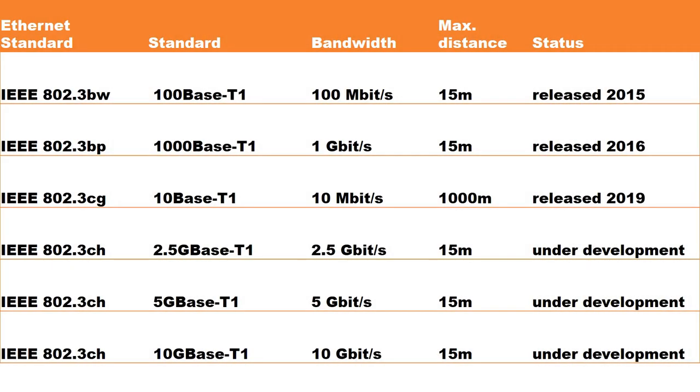Here I have listed the IEEE standards related to single-pair Ethernet. There are also many IEC standards defining the hardware, cables, and connectors. The latest one, from January 2020, defined the T1 industrial connector we talked about. I will put the details of the standards in the comments so you can refer to them if needed.